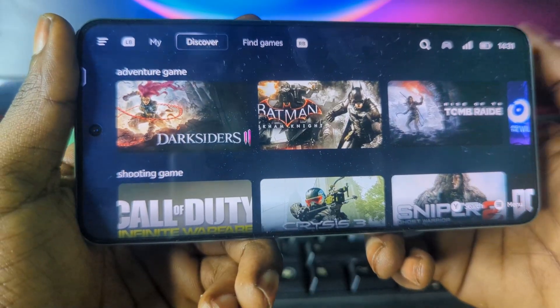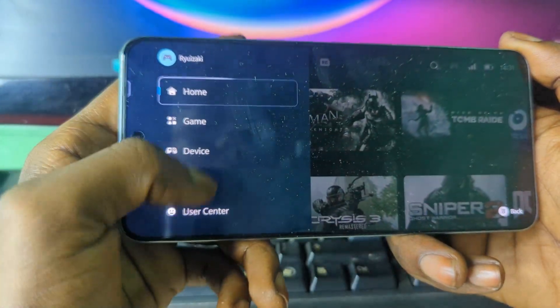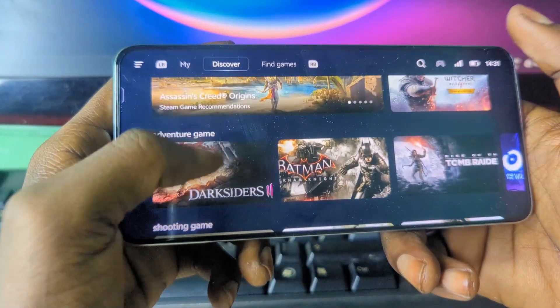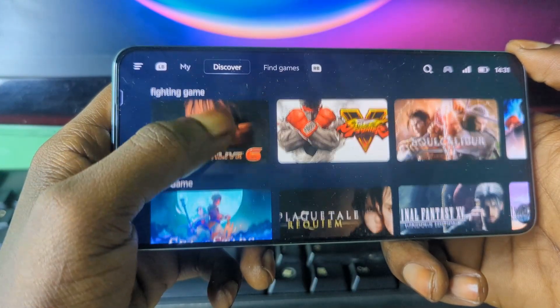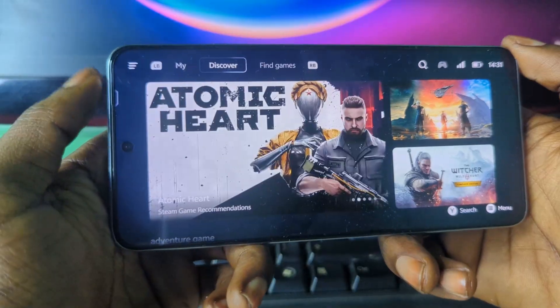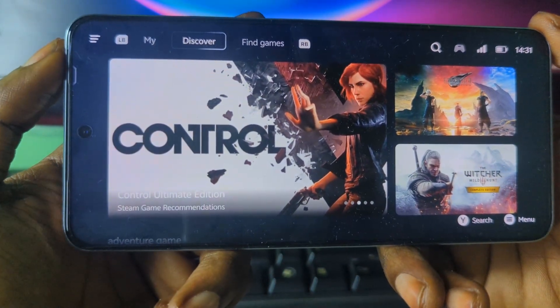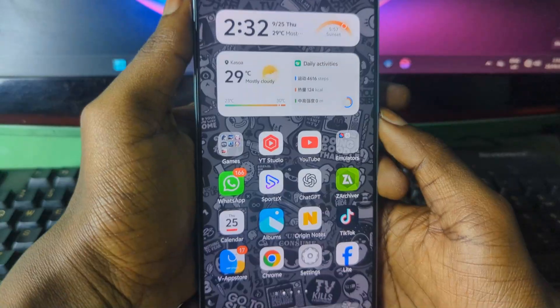As you can see, I'm running the latest version of the emulator and I have my games ready, meaning I'm able to play any PC games using my Android device. So without beating around the bush, let me guide you on where to get this emulator and how to set it up on your Android device.